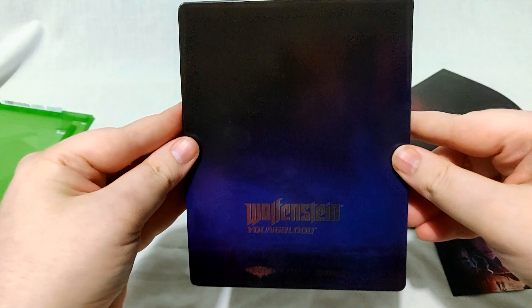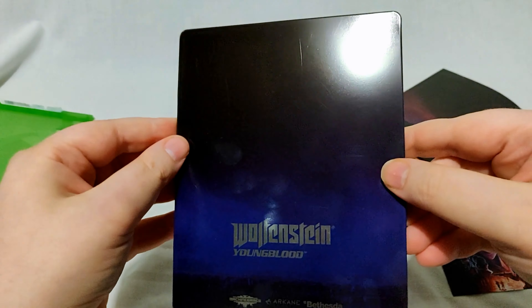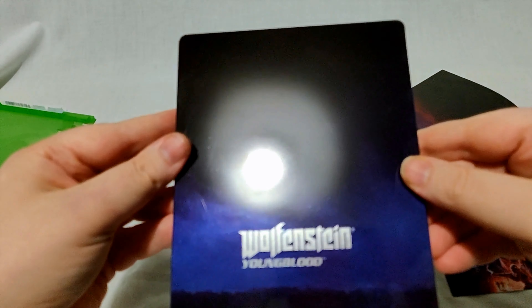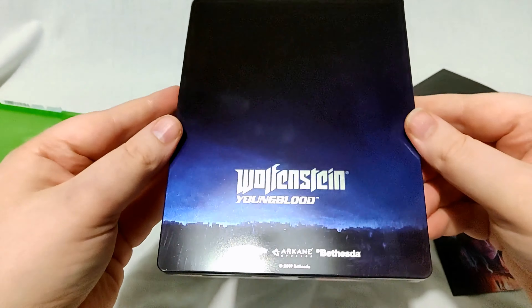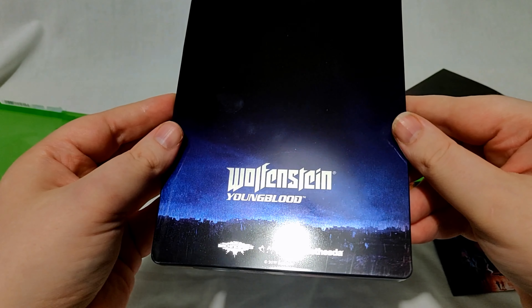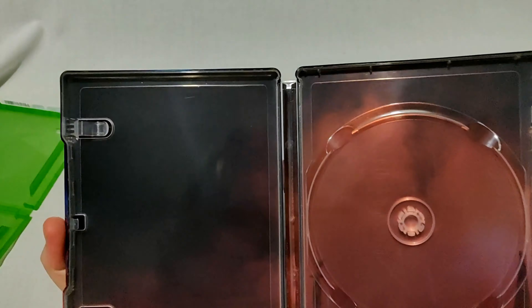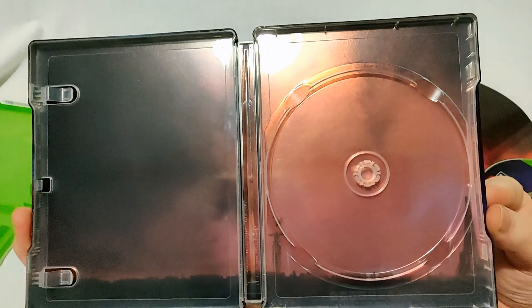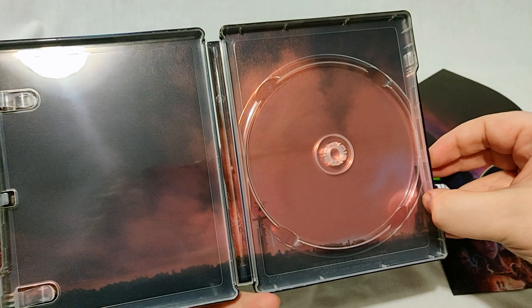The back is pretty boring, to be honest. I've already got my fingerprints on it, and there are a few scratches on it — I guess that's what happens when you just send the Steelbook in its own packaging. It just says Wolfenstein Youngblood with the developers and publisher. On the inside, again pretty boring — just a skyline of Paris, I guess, because you can see the Eiffel Tower just over here.